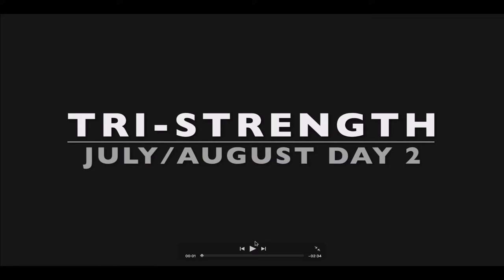Okay everybody, welcome to Tri Strength July and August Day 2. Get ready for a new set of exercises for the second day of the week.